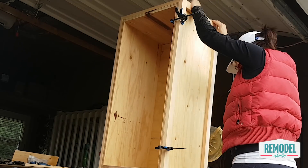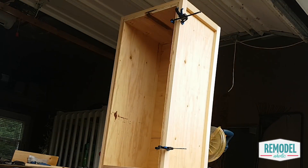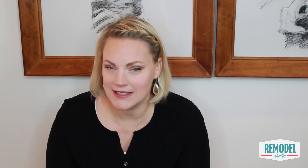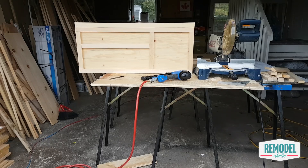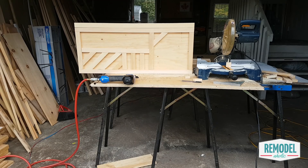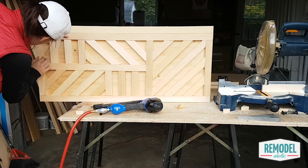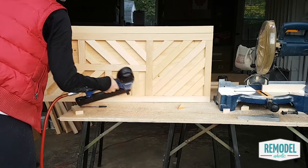Next, cut and attach one by two trim pieces to the edges of the plywood lid piece. Your box at this point is pretty much done but it's also pretty plain, so let's keep going with Allison to see what she does next. She made hers up as she went, beginning with straight vertical and horizontal pieces and then filling in the rest with a variety of trapezoids and parallelograms cut using her miter saw.